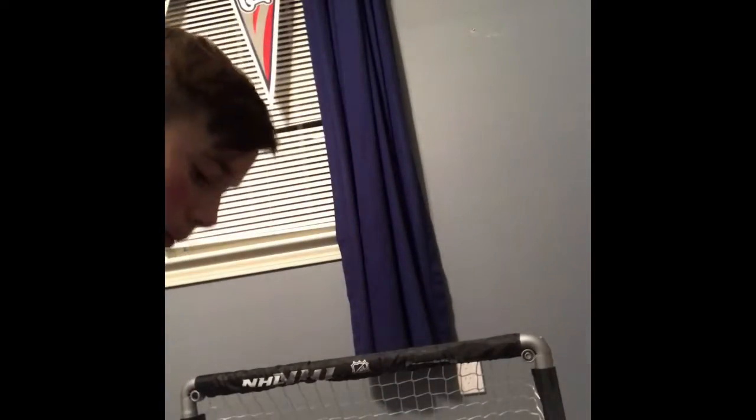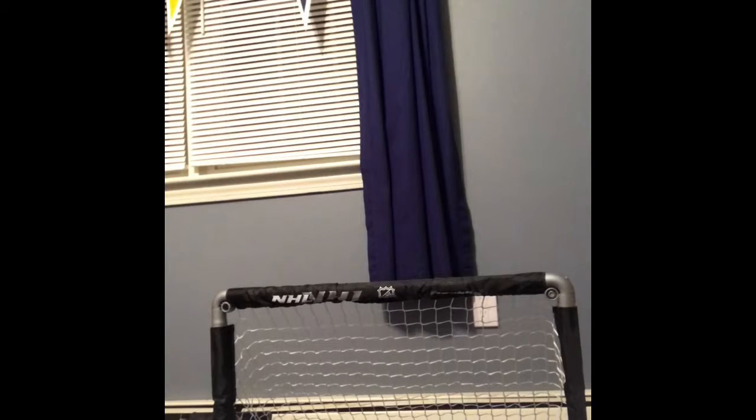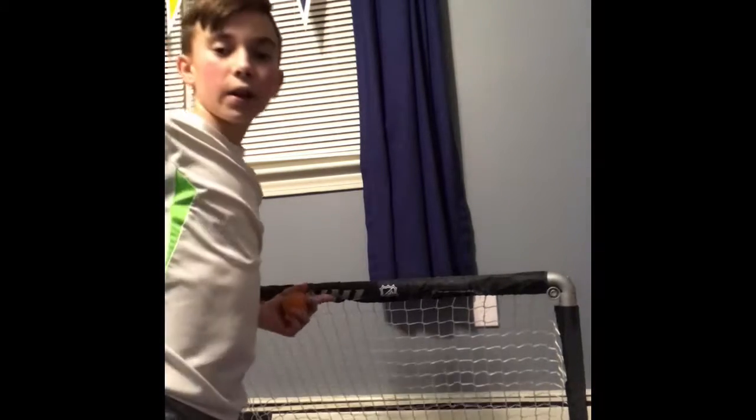I like to call this the crossbar shot. I'm going to take this and shoot it from 4 feet 11 inches away. Yes! Let's go! Right on the NHL.